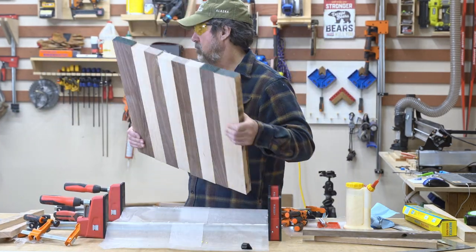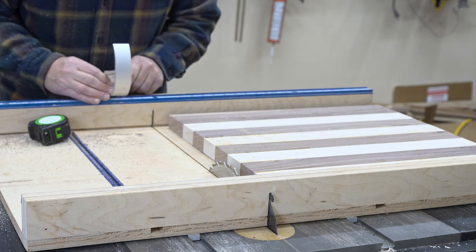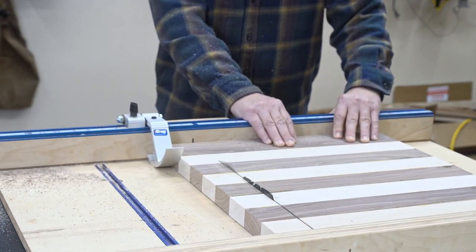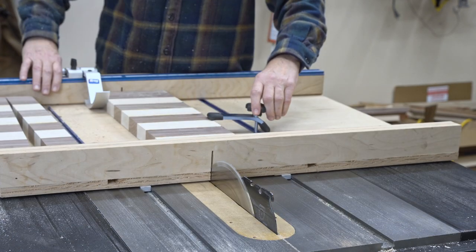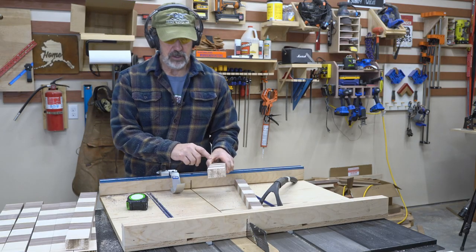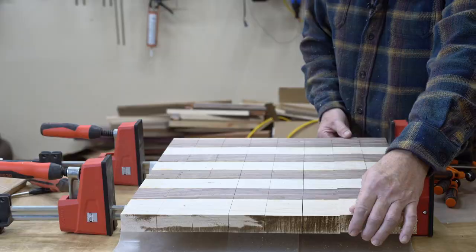Now I'll take it over to my crosscut sled - we're going to try to take off as little as possible. I'll set the stop block to two and a quarter. I meant to cut two of these a little wide - I had this much left over, so I could have cut them another half inch wide to help me square it up at the end. I got it wide one way and not the other, so I'll just flip every other one.